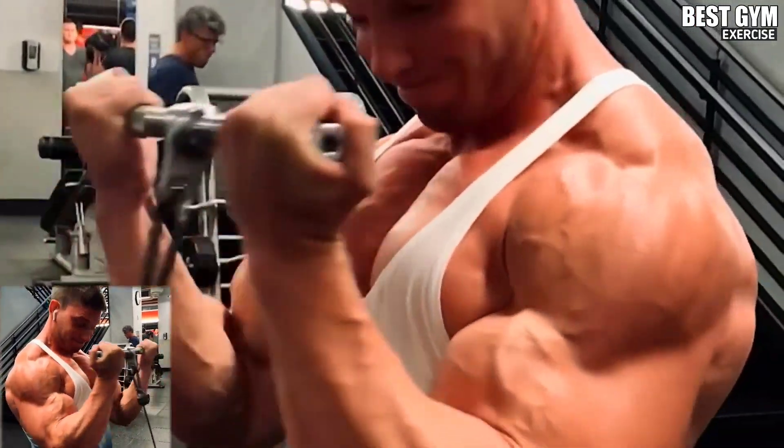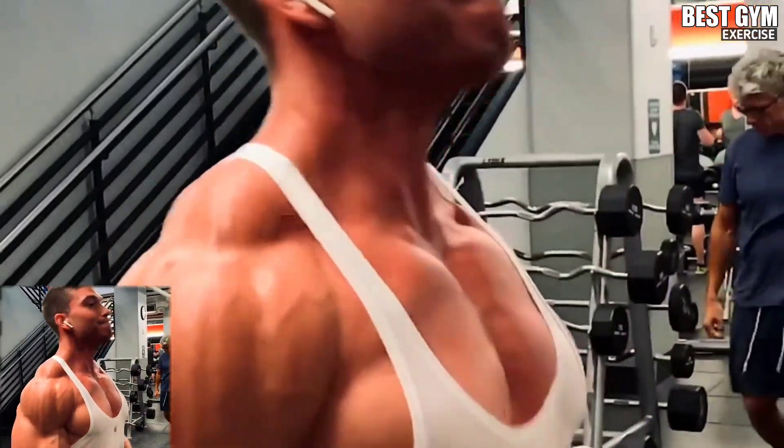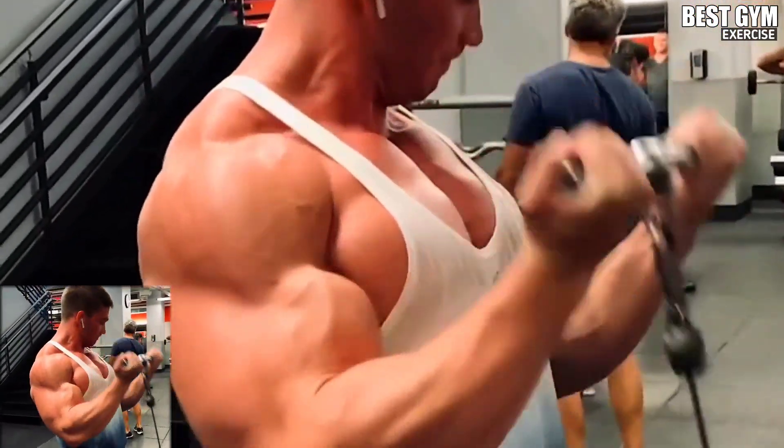In the beginning, do it with light weight, then gradually increase the weight after each set. If you are a beginner, you must perform this exercise.